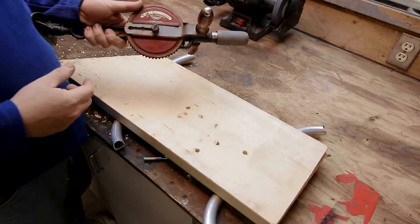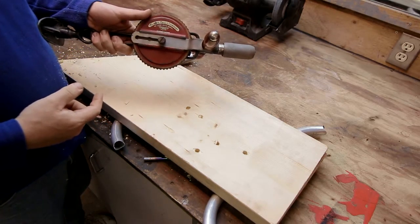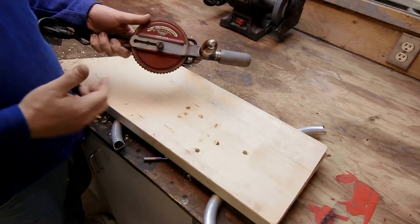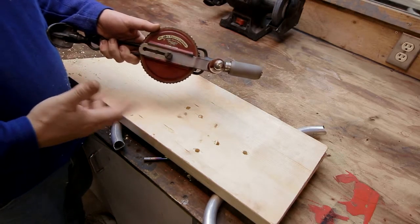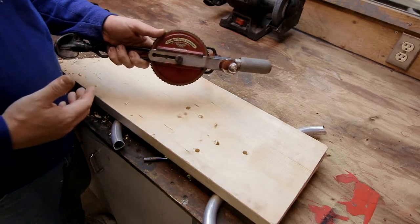This is a breast drill — a Miller Falls Company breast drill. They were a very big tool company, started way back in 1868. They went out of business, I think, in 1982.